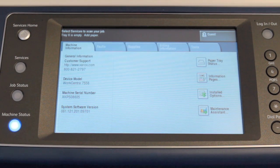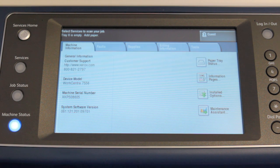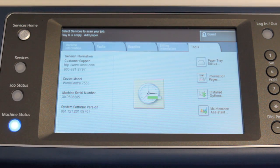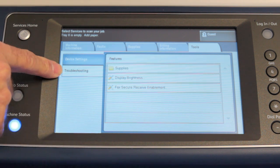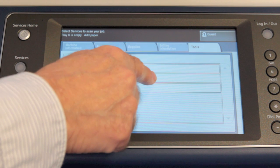So let me show you how to do that. You walk over to the printer and touch the machine status button on the left-hand side of the screen. After you hit the machine status button, you'll see the machine status display with five tabs. Touch the Tools tab, and on the left-hand side you'll see an option called Troubleshooting. Touch Troubleshooting and you'll see the calibration menu.